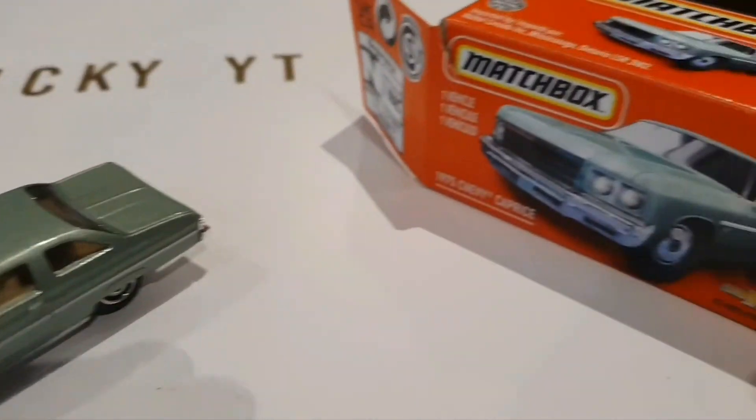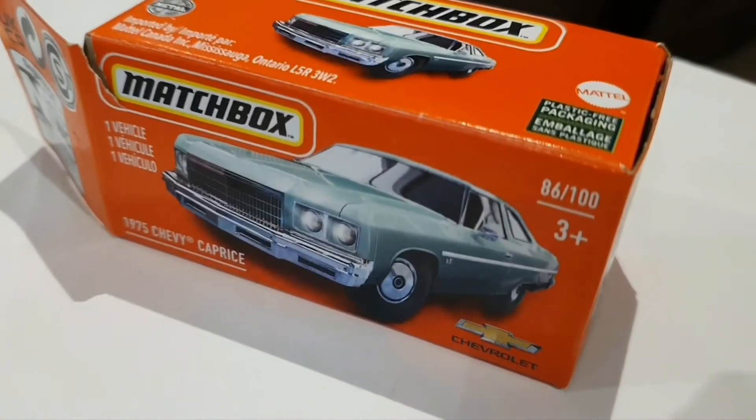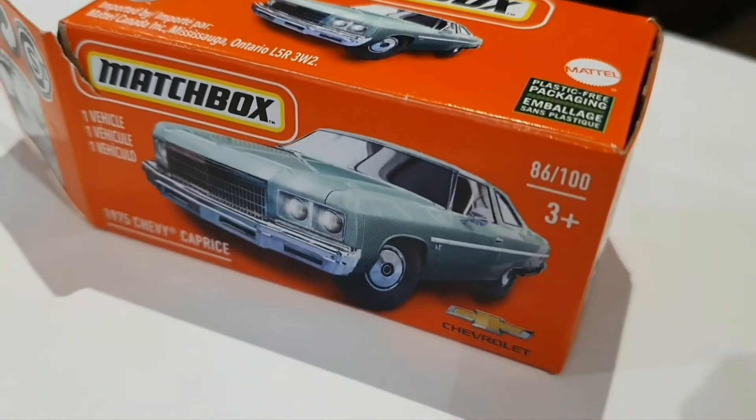And this is the box. It has an image of the car. It says Chevrolet on the side.